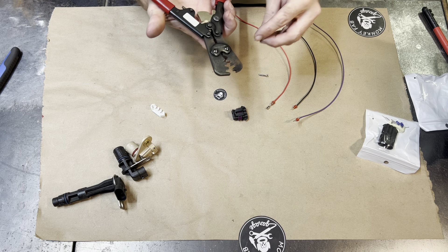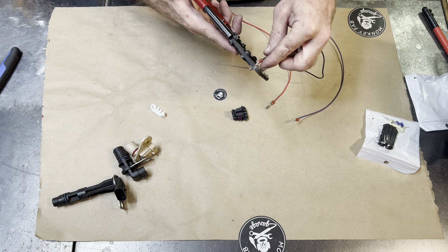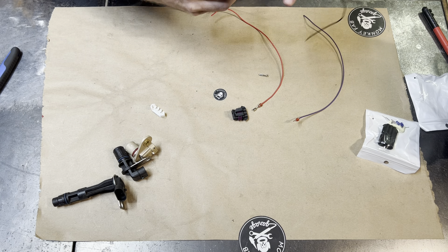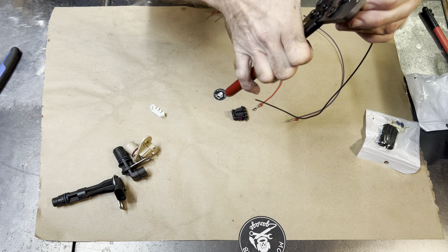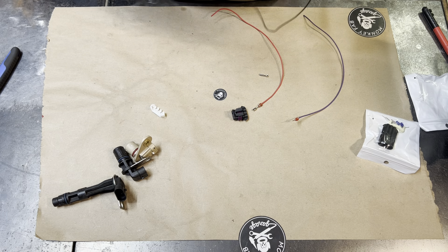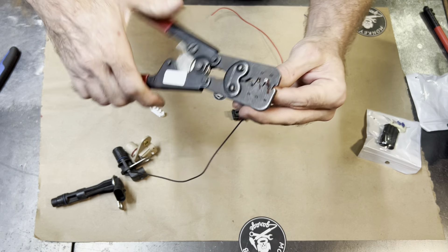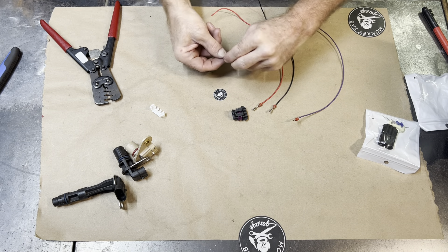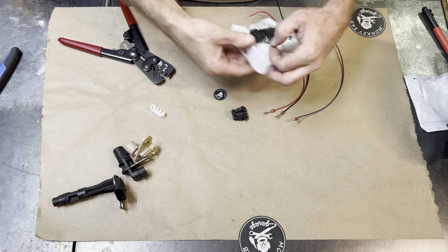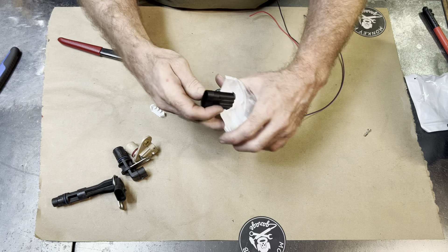We'll do that two more times. The cool thing about this is you can use it for lots of things — not only to replace the plugs if you needed to replace them for whatever reason. Just making crimpy boys, nothing fancy there. Last one. Along with this, which is our Metropat 153-pin connector.